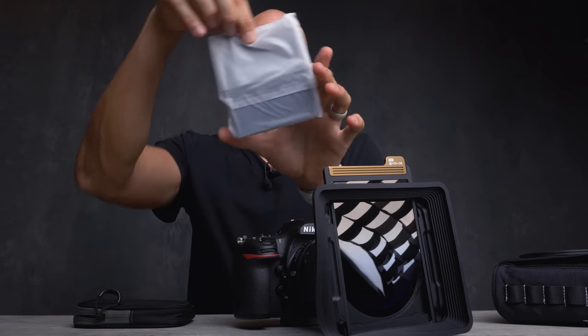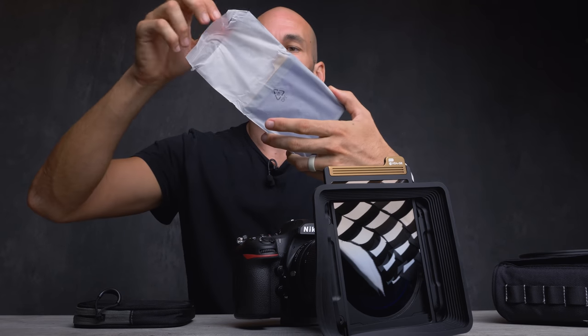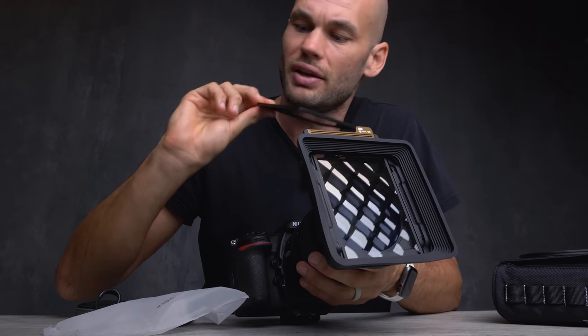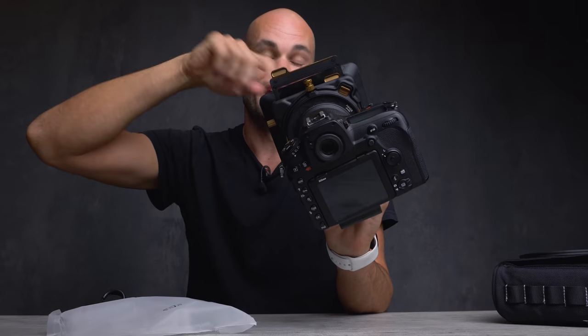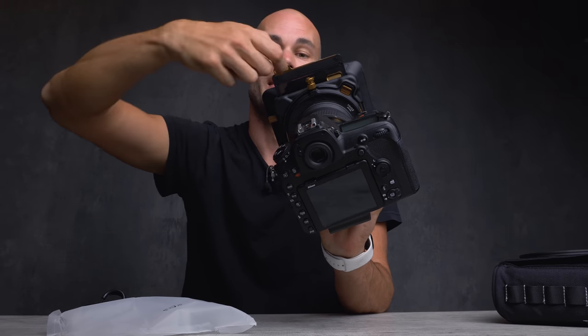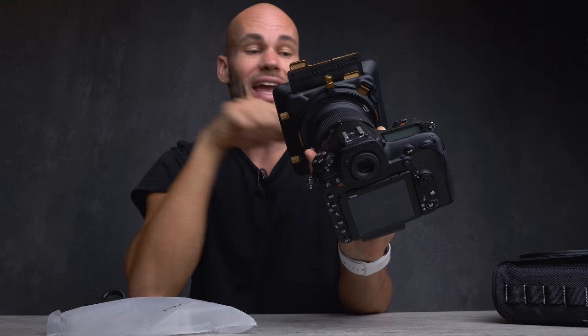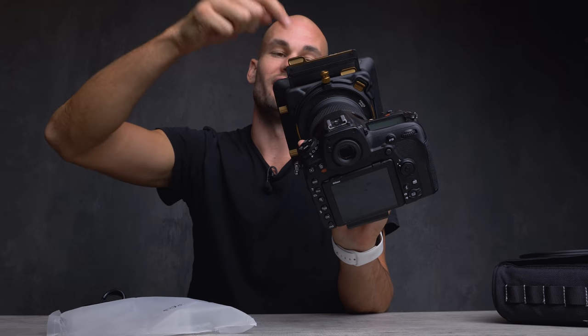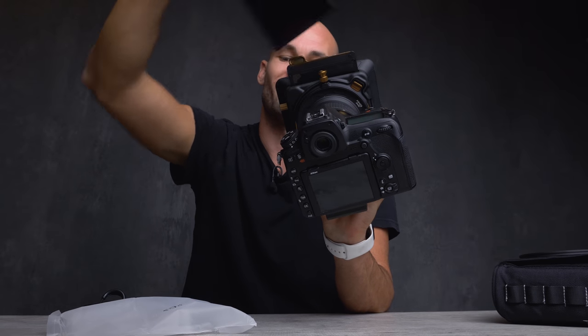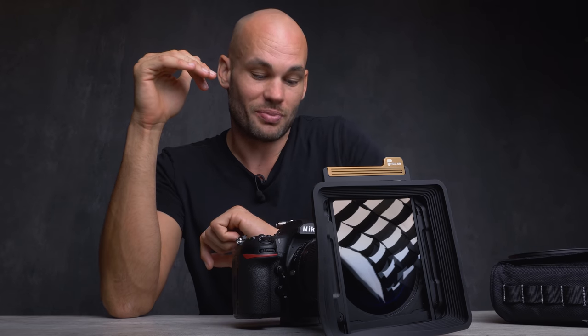The box also comes with a neutral density 64 square filter. You put this in the front thread spot and it goes straight down and locks into place. Each one of these filters has frames around them making it really easy to grab without touching the glass. Each one also has a little notch you can grab with your fingernail - the rectangular ones are taller with the notch on the left, and the square ones are shorter with the notch on the right. So it's really easy to pull out whichever filter you need. I'm going to try to get this shot tonight - sunset is in approximately one hour.